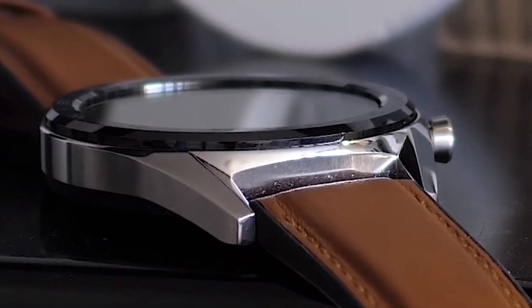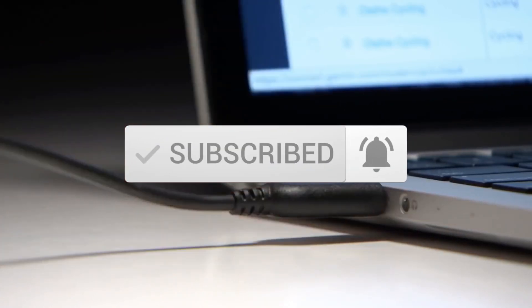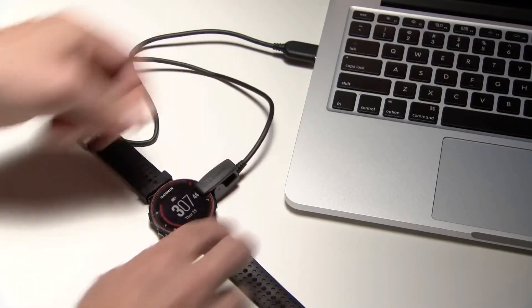One last thing before we dive in — make sure you subscribe and hit the notification bell to get the latest product reviews from the channel. So let's get started with today's video.